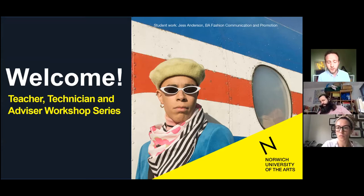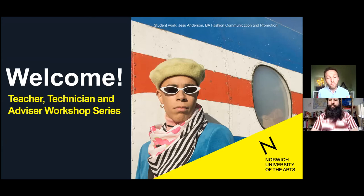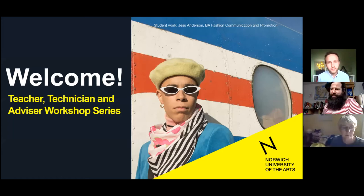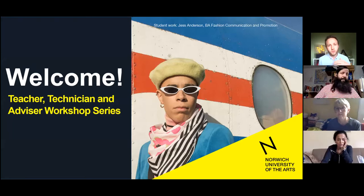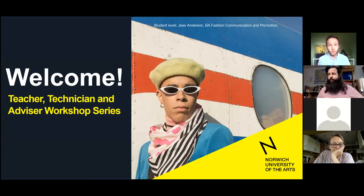Just a few other housekeeping notices. We'd like it if you would keep your audio and your video off during this session, however we would like to invite you from time to time to share what you've been up to. If you're interested in showcasing your work to everybody, please let us know over the chat function. In the unlikely event that Des's internet drops out, we'll attempt to rejoin for about five minutes, and if not, we'll send you a video of the rest of the session.